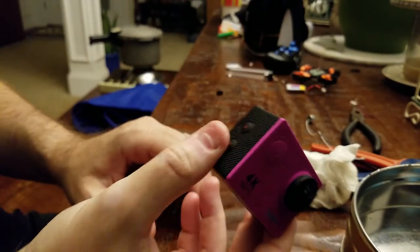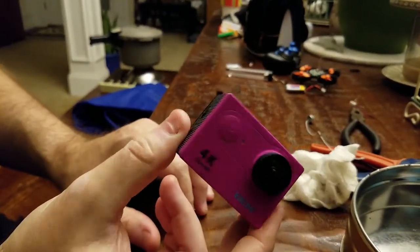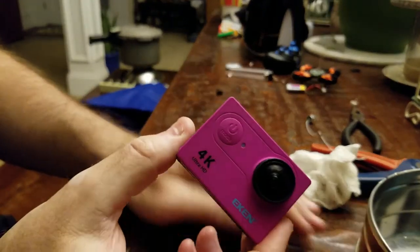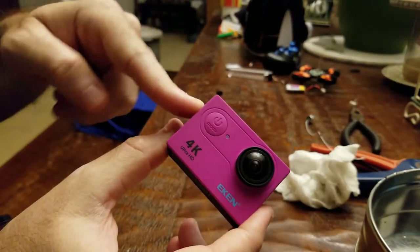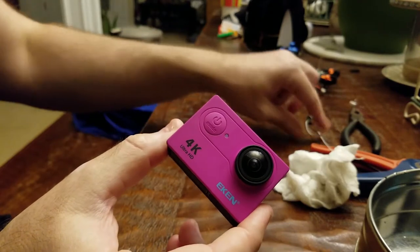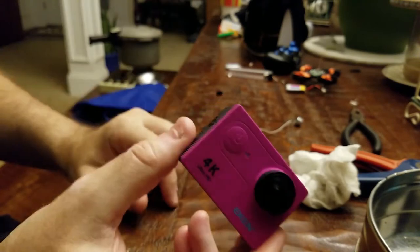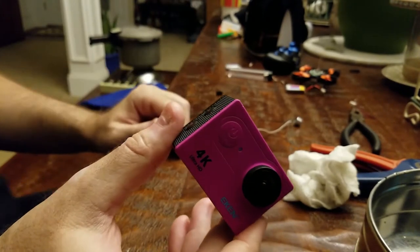As we all know, the sound on this is abysmal — it's the nicest word I can use for it. So we're going to disassemble this, show you why with a small microphone, put a better microphone in, and hopefully we will solve the problem. Or at least make it a little bit better.